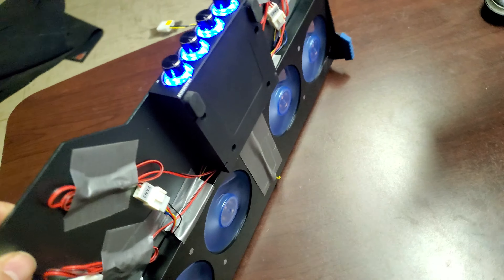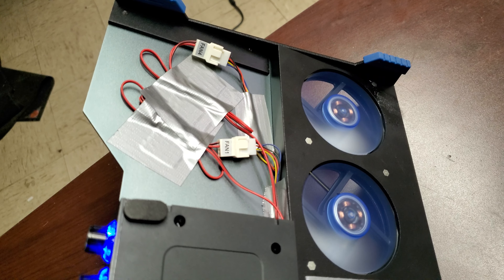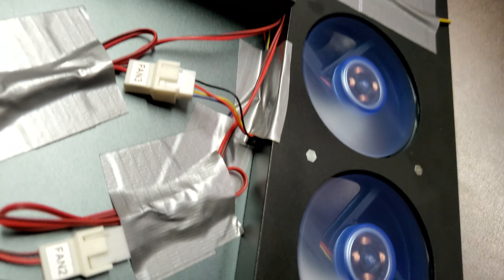I disconnected the fans from the circuit board internally. And as it turns out, lo and behold, they all just have standard 4-pin fan connectors.